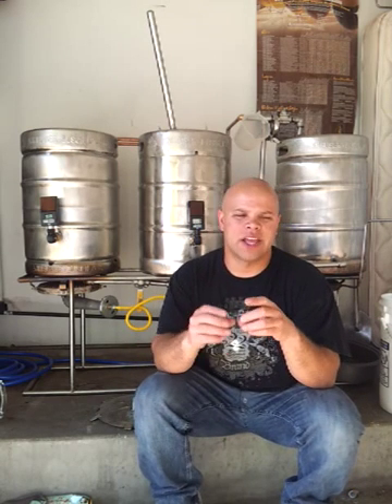Most guys typically use an igloo cooler with the false bottom, and there's nothing wrong with that. But I did notice that it limits you on the amount of beer you can make, because even the 10-gallon is not big enough. So what I did is I upgraded to a stainless steel mash tun, but the problem with that is it's not insulated like the Gatorade igloo coolers are.